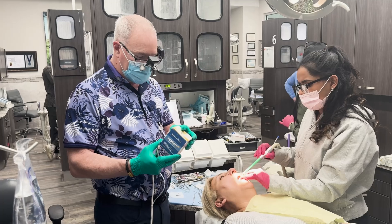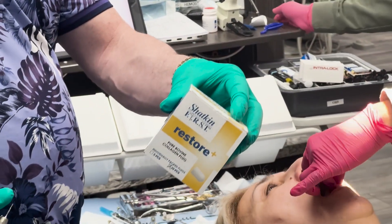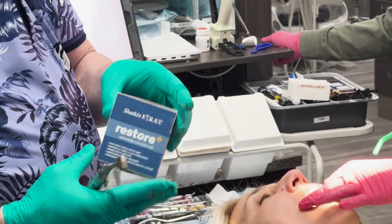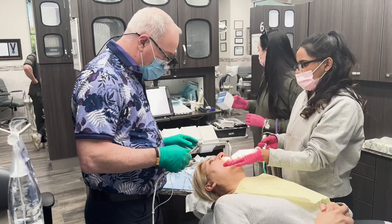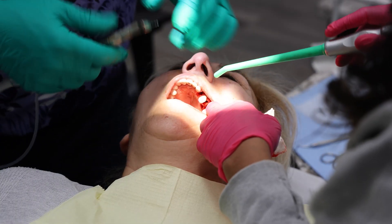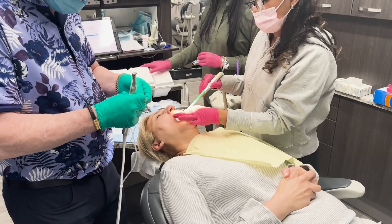We're going to be packing the sockets with the Restore Plus bovine collagen plug from Shatkin First. We're going to go ahead and make our pilot hole. You'll notice I'm using the drill extender.